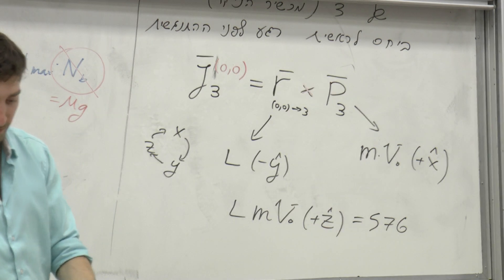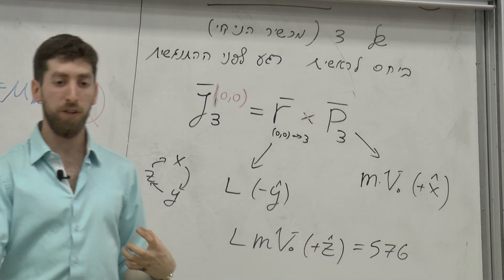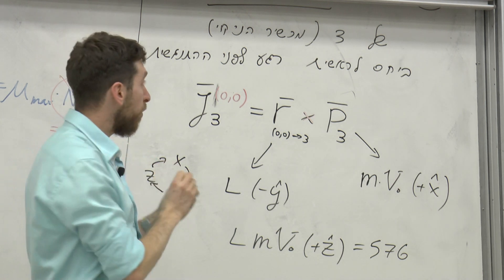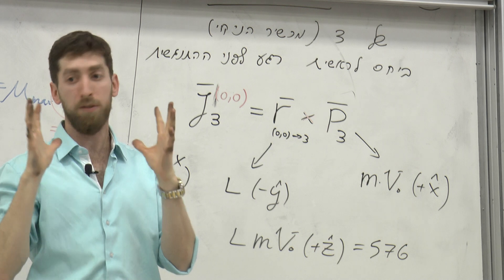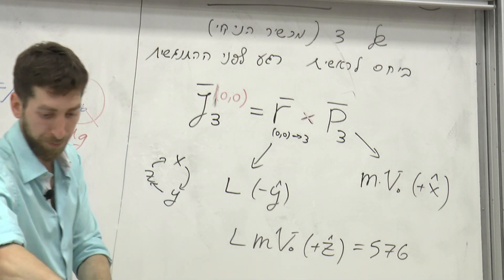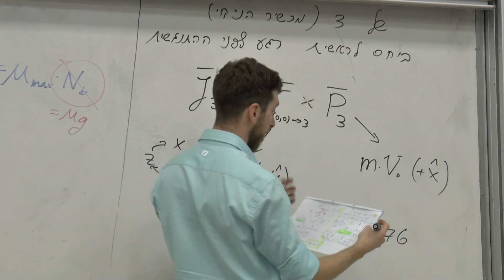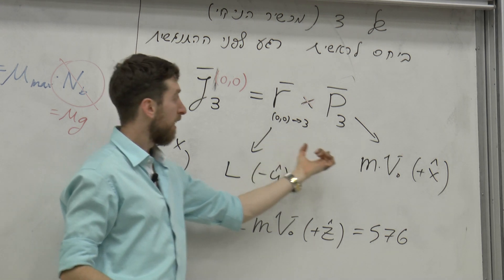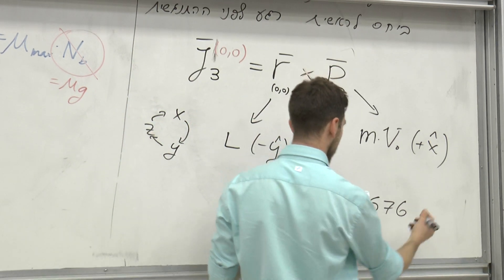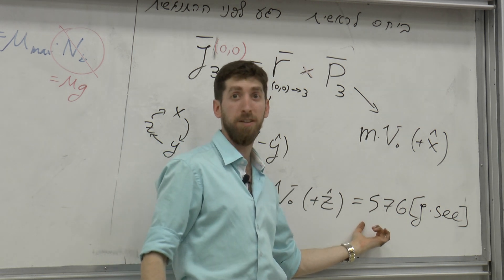זה לא אומר שזה הכוח - זה גודל פיזיקלי שמאוד כיף לדבר עליו כי הוא נשמר בבעיה, בדיוק כמו תנ"א ליניארי. מסה כפול מהירות - זה משהו שנשמר לפני התנגשות ואחרי התנגשות, אם אין מומנטים חיצוניים. יחידות מידה - זה קילוגרם כפול מטר לשנייה בריבוע, וניתן לרשום כג'אול כפול שנייה. זה היחידות של תנ"א זוויתי.